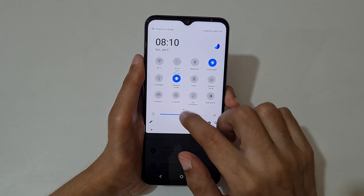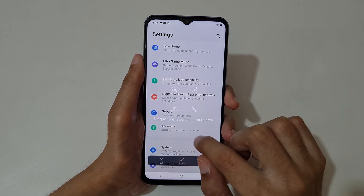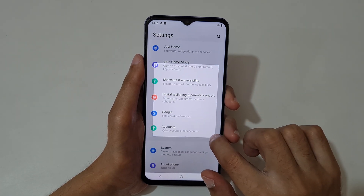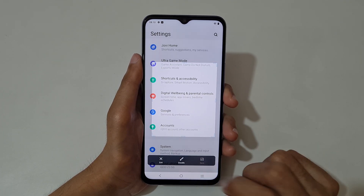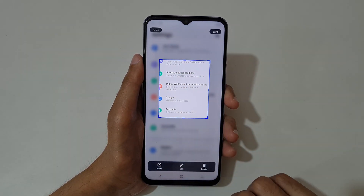If we go in S Capture for the rectangular screenshot, you can see drag to form a screen capture area. Now just form a screen capture area. Now leave and press save. This is the rectangular screenshot.